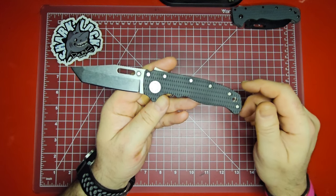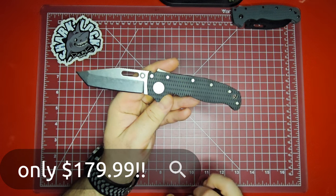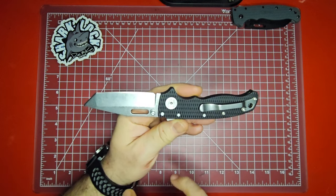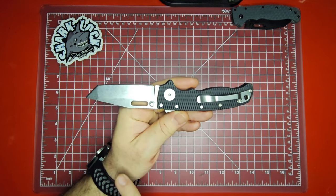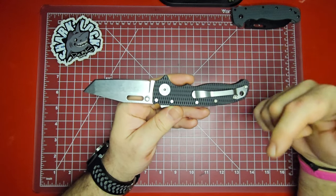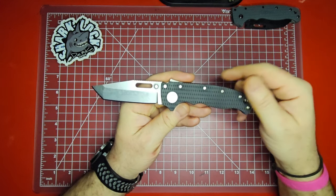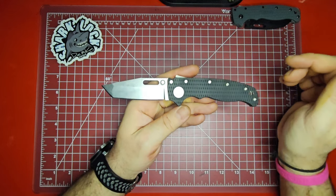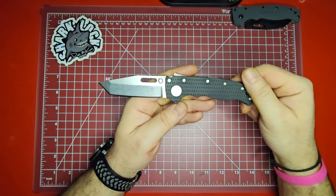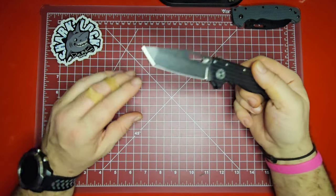These are available right now for $179 on DLT Trading, and this is a DLT exclusive model — as far as I know it's the only way you can get the tanto blade in the stonewash finish and in 3V steel. The other models on DLT with 3V steel have milled titanium handles, so I think what differentiates this one is the 3V steel paired with the G10 handles. I'll have affiliate links in the description.